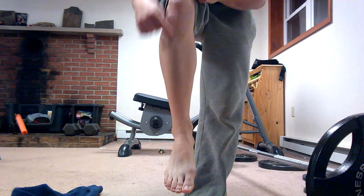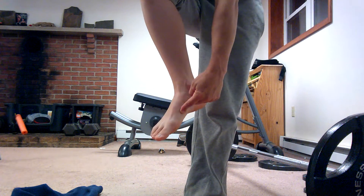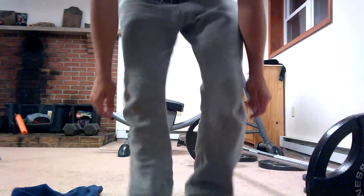So it runs from up here all the way down to here. Now, the functions of the tibialis anterior — it has two main functions. It dorsiflexes your foot, and it turns your foot inwards, which is inversion of the foot.